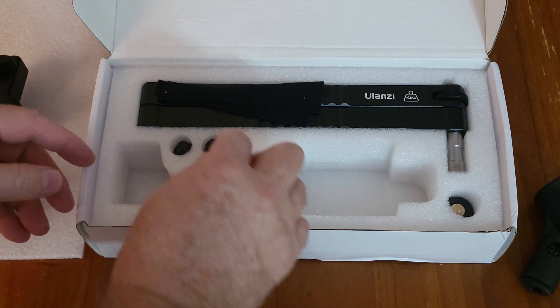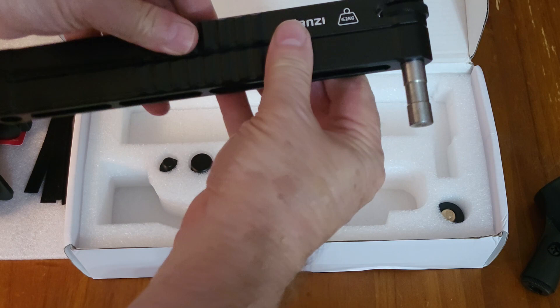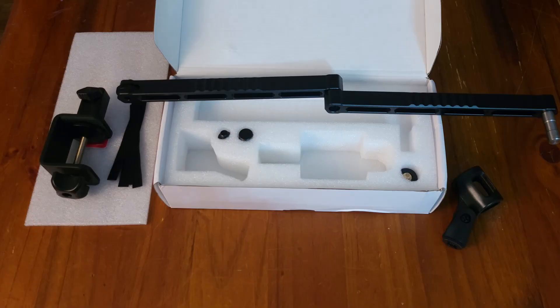Some velcro ties, and the most important part — the arm itself. Also nice and solid, aluminium and nice and sturdy. You can feel the quality.